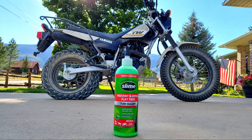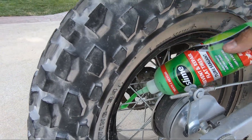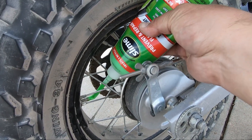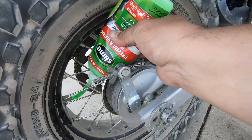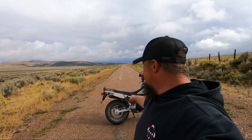Everybody in that video told me to put slime in there, put tire sealant in there — so that's exactly what I did. I put it in the rear tire here. Everybody said put a full bottle in the back and a full bottle in the front. I'll be honest, I put 12 ounces in there and didn't put the rest in, even though everybody told me to.